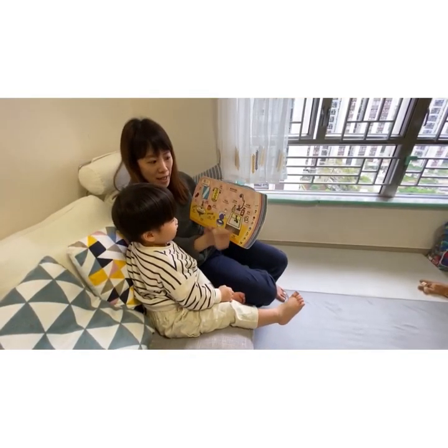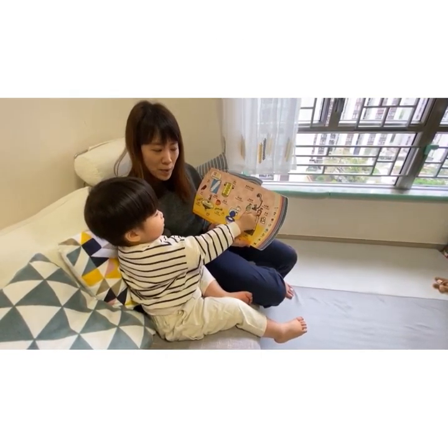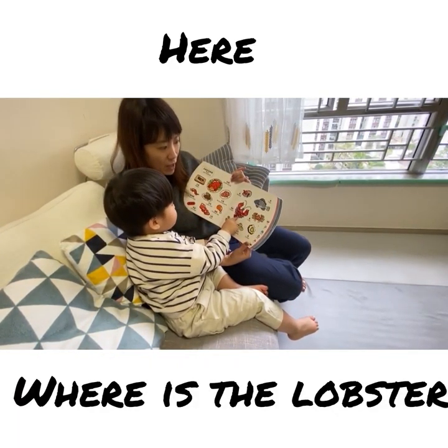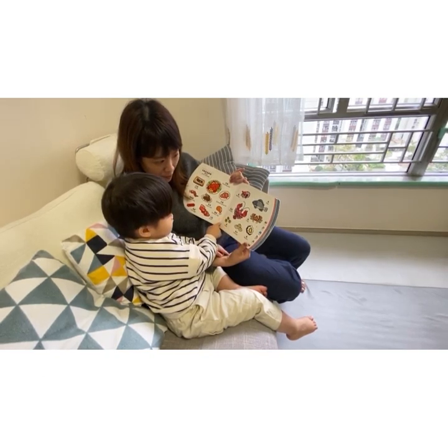Shower. Okay, this one for sure. Where is the shampoo? Okay. How do you shower? Can you show mommy how you shower? Where is the lobster? Okay. Where is the crab's head? Where is the crab?